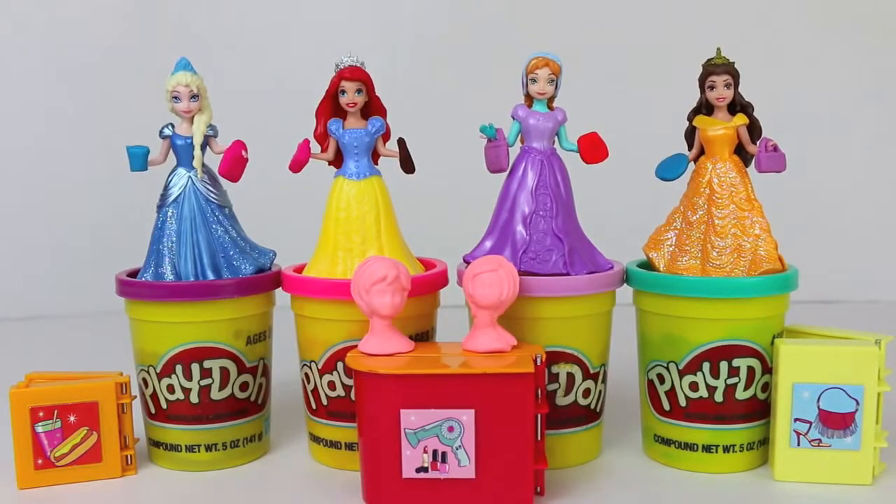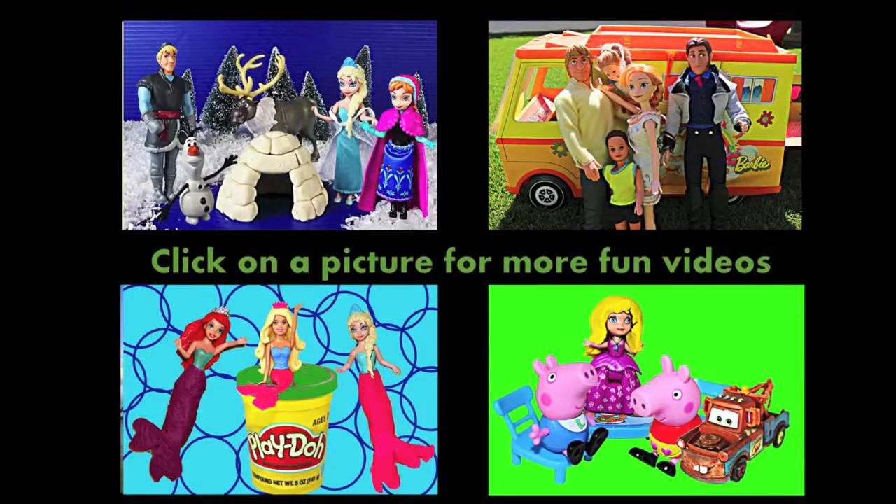Vintage Play-Doh sets are awesome, and who knew they would work so well with these Magic Clip dolls? Click on a picture to watch another fun toy video, and don't forget to subscribe to my husband's channel, Toys Review Toys, for more fun!